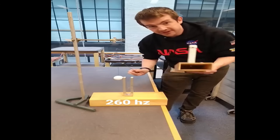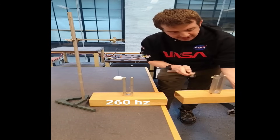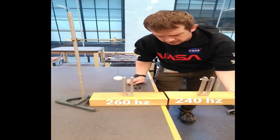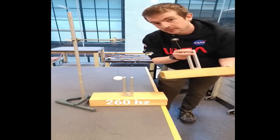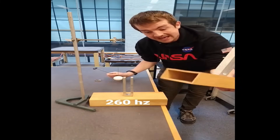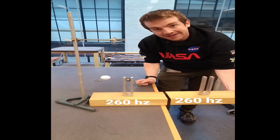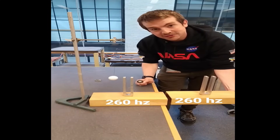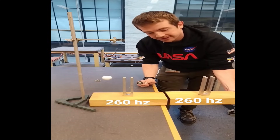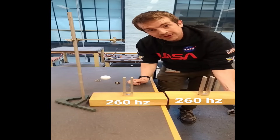Now, the frequency of this tuning fork has a little thing on the top that makes it about 240 hertz. If I get this near here, nothing happens to the ping pong ball. But watch what happens when I take this off. They now both have the same exact frequency — and check that out. So I can excite this tuning fork with the sound waves from this one, as long as the frequency matches perfectly. If it's off even by a little bit, it doesn't work.